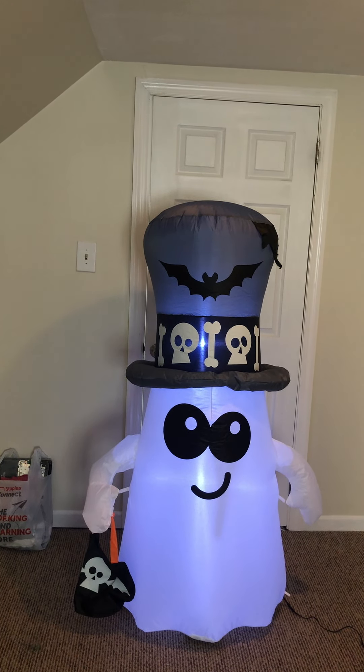It has like a hat, I guess. They call it a cemetery ghost. I do have two new Christmas items coming in, but I'm not gonna make videos on them till September, like I said.